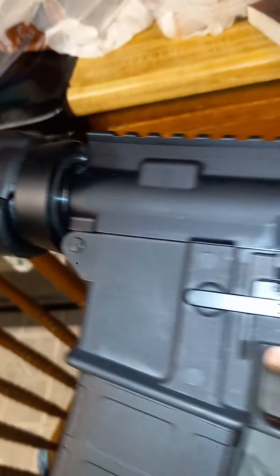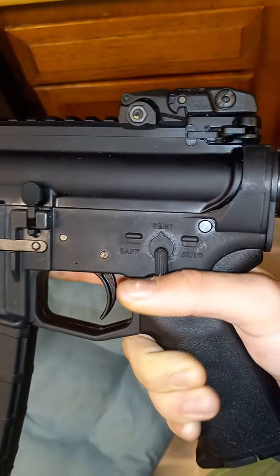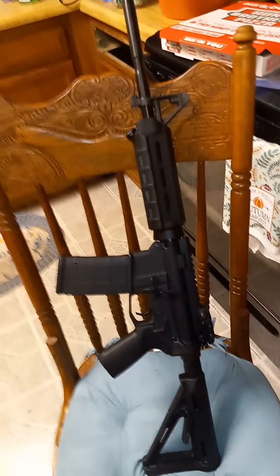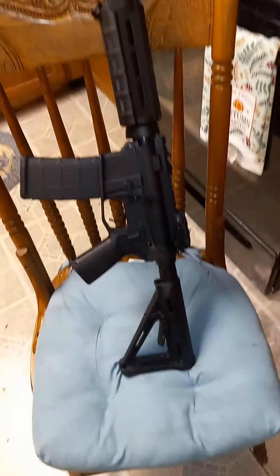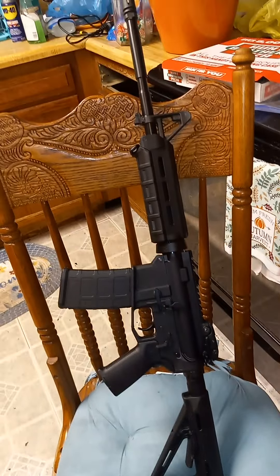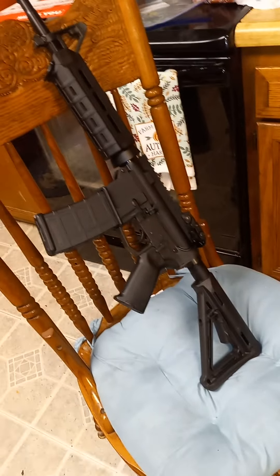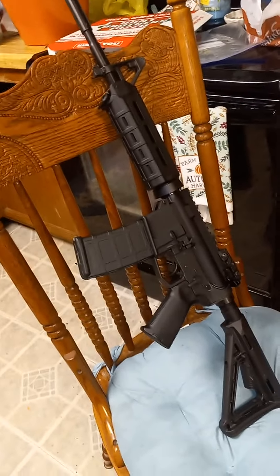It's not a bad looking gun, everything works good. I'll let y'all know how it goes and I'll do a few shoot videos to keep y'all updated.